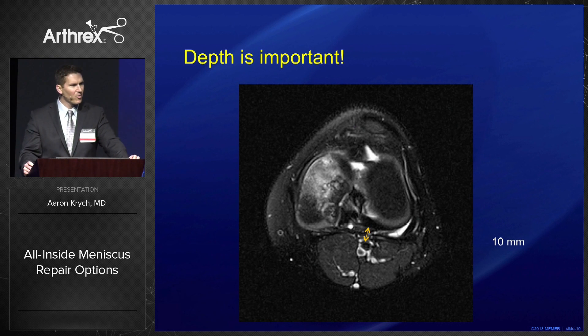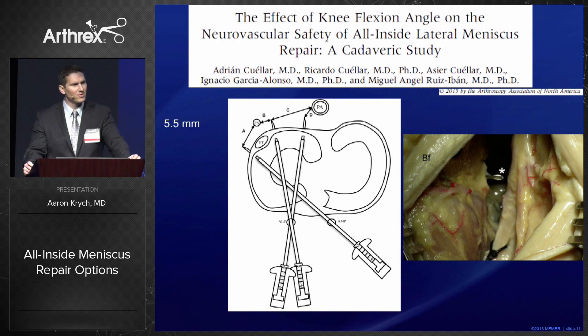This is important because if you study your MRIs you see that neurovascular structures are very close to the posterior aspect of the capsule. A paper by the Madrid group shows that on the lateral side from an ipsilateral portal we come within five millimeters of the popliteal artery and within seven millimeters of the peroneal nerve. So it's important to perform these procedures in knee flexion as much as possible, and it's also nice to have a device that doesn't increase exposure beyond the capsule.